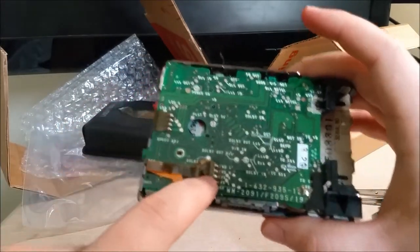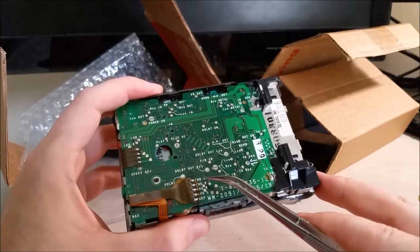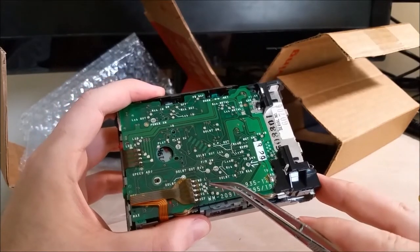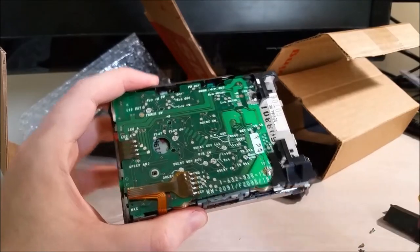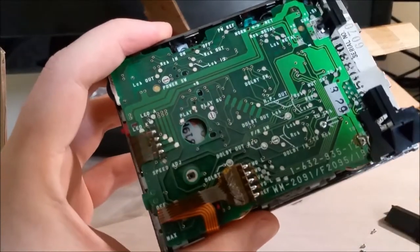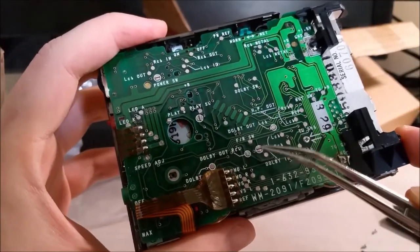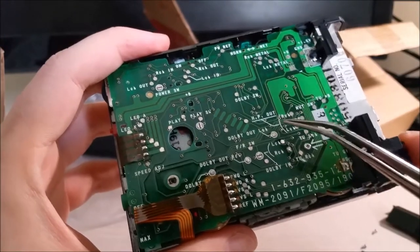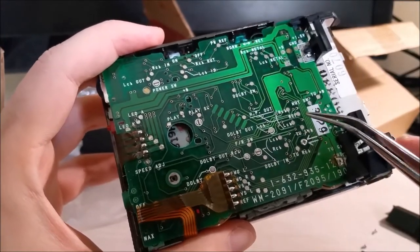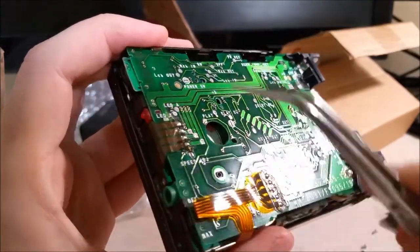Here's the tape flat flex cable and it's labeled: forward left, right, reverse left, right, and then ref. There are a lot of test points, and everything is labeled. Headphone out, left, right. I guess ref means analog ground. And there's another flat flex cable here that looks motor-related, because the motor is in here — and that's probably going to be a brushed motor.